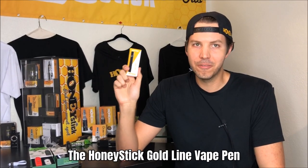Hi, I'm Dan Hoff, COO of Honeystick, and today I'm going to go over one of our new items, which is the Honeystick Goldline Vape Pen.